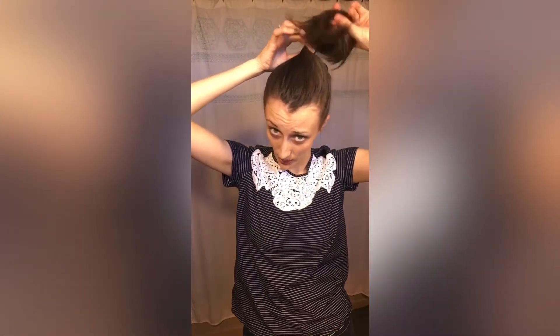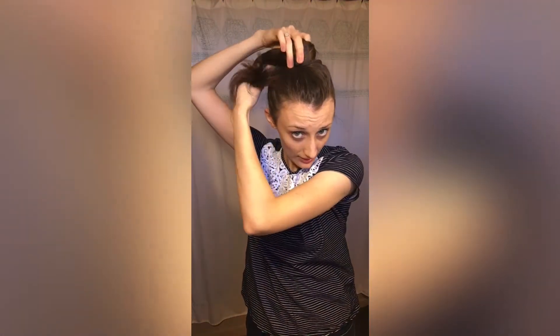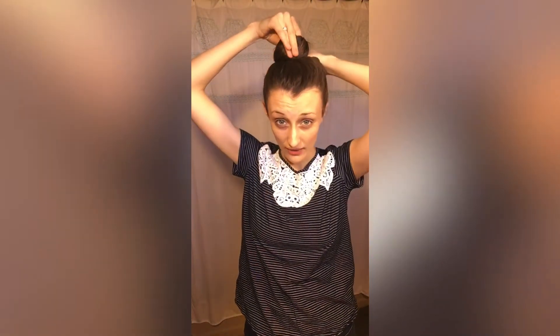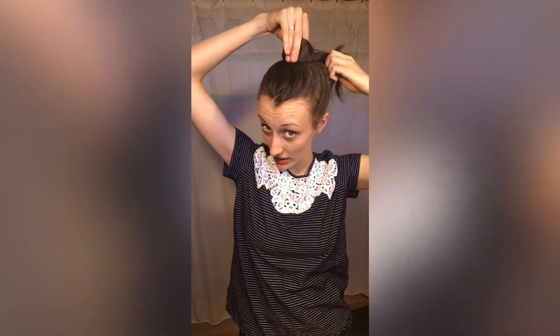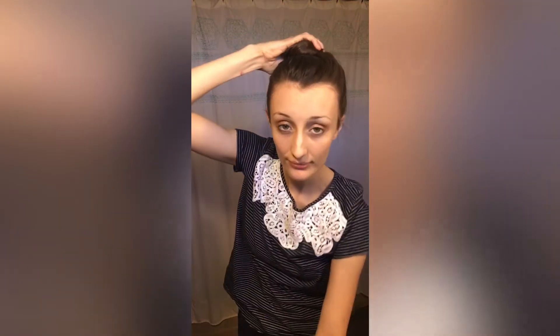Then you're going to twist it just once or twice, wrap it around keeping your finger holding the base of the ponytail. For the rest of your hair, don't twist it — just leave it open or untwisted and wrap it around. The reason I don't like twisting the rest of my hair is because when you leave it untwisted it gives your bun a fuller look, which I like.